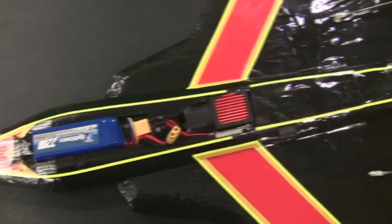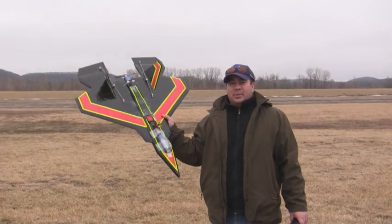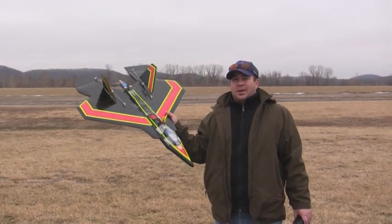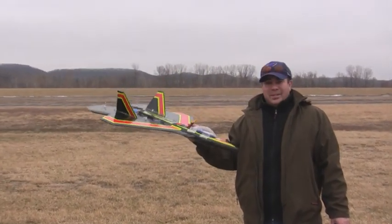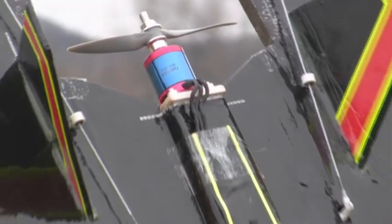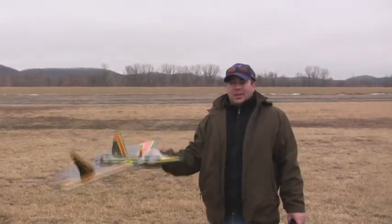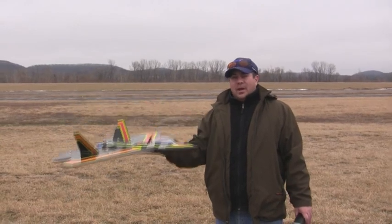Let's get out to Herman Airport and see how this thing flew. Hey, I broke out the old EPP Park Jet — this was the first plane that me and Frank had that went over 100 miles an hour. Frank got a little anxious for me to join the speed wars back with them, so yesterday he actually mounted the motor for me. This is the 1600 watt Turnigy motor with the 90 amp speed controller. This is going to be the maiden flight. Let's see how fast it goes. This thing is pretty heavy now.